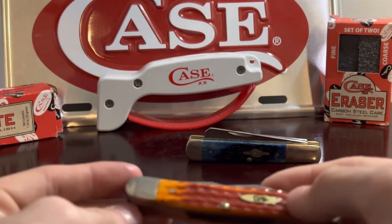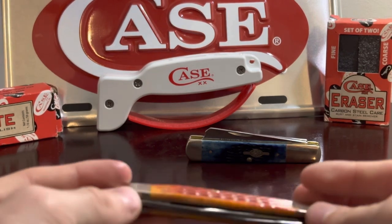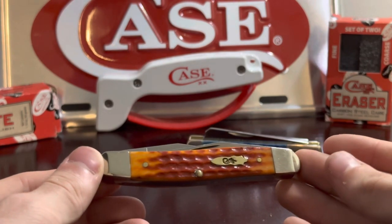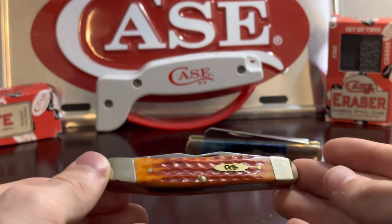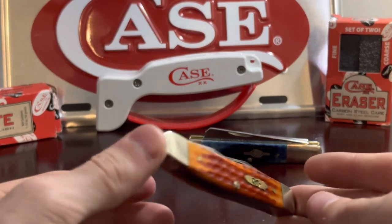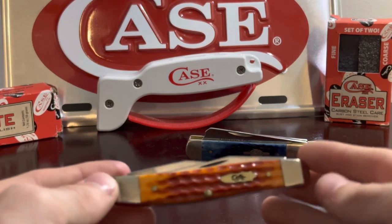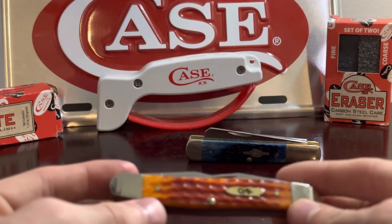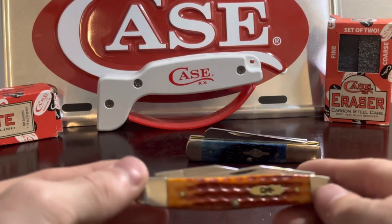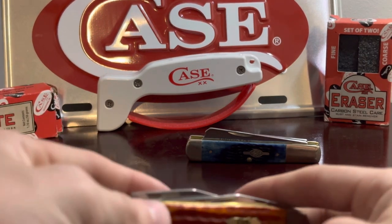I think it's weird that they did that only with the muskrat. It would make more sense if they did it with all or none — that's just my personal opinion. But I like the muskrat; it's a unique style of knife, that's why I bought it. It's not a pattern I would want to buy again, it's not a favorite, but every now and then I like to take it out, look at it, and clean it.